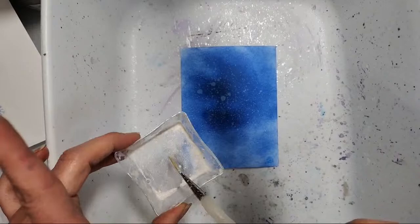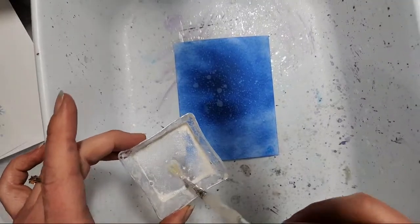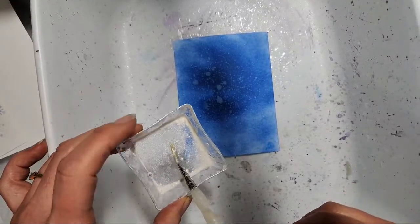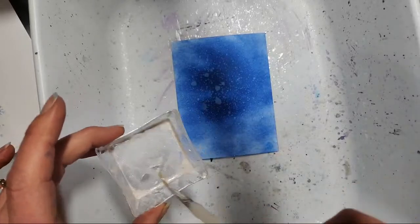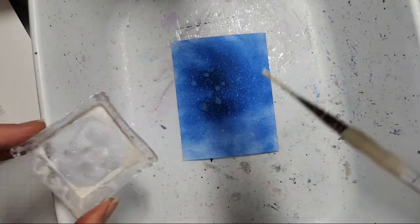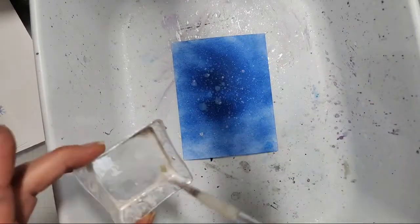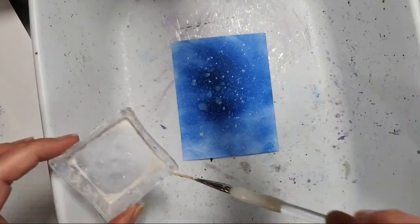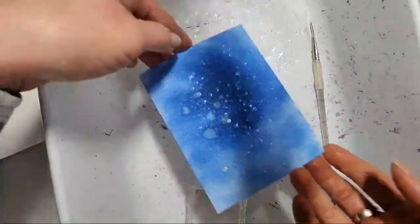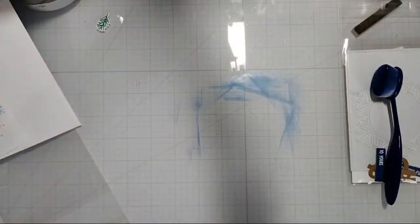You could also use Distress Mica Spray Stains, pearlescent watercolors, Perfect Pearls with some water, or Lawn Fawn Stardust — anything that has that little sheen or mica shine to it. I'm going heavy with my splatters this morning; last night they were a lot finer because I did them off to the side. We'll just let this sit and dry, and then I'll run it through the die-cut machine with the embossing folder after I'm done coloring.